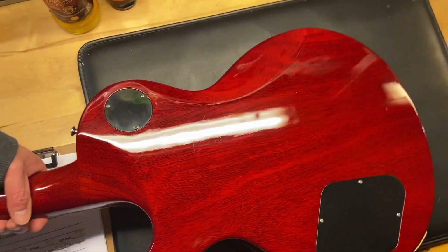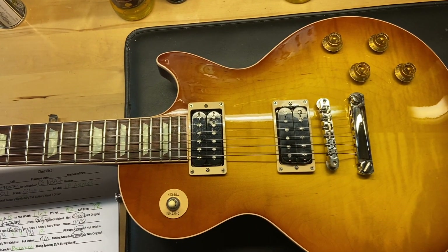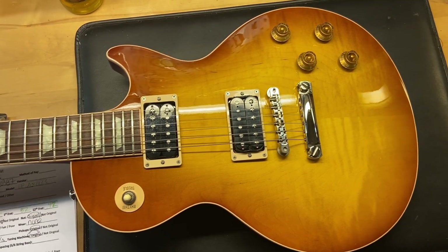Let's go ahead and flip this one over. So there we have it on that one — 2011 Gibson Custom Shop Les Paul Standard Access in the stop tail version.